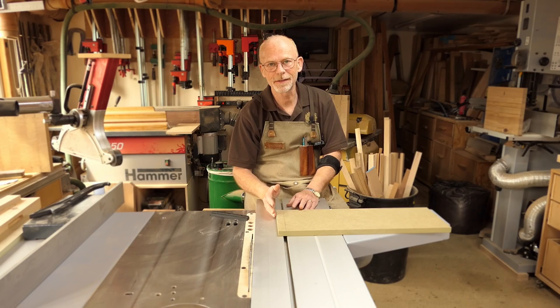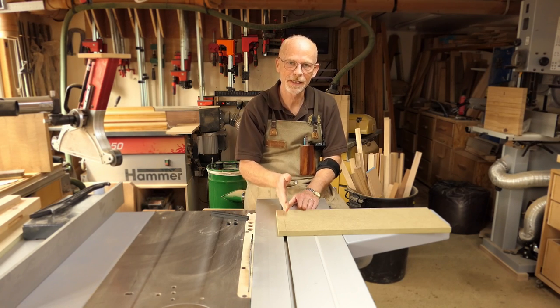Now squaring up the ends on the two pieces that have been cut. Once the baseboard is cut to width and the ends are squared, it's time to think about fixing it to the table saw.